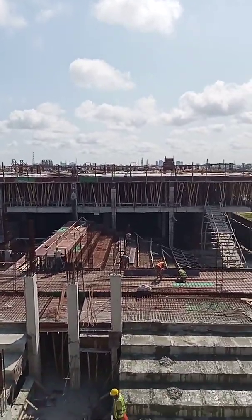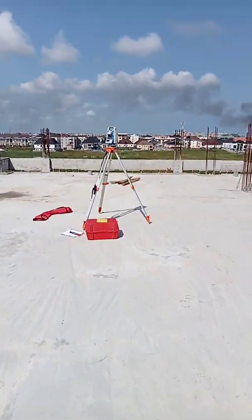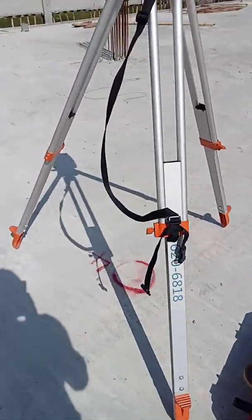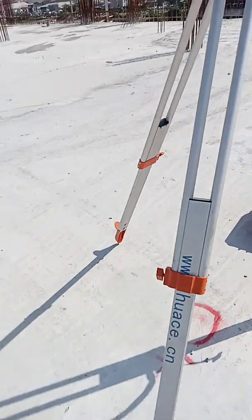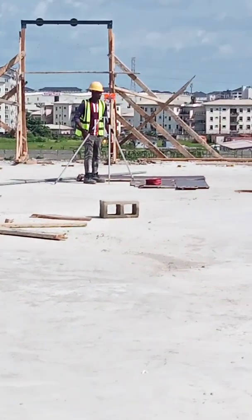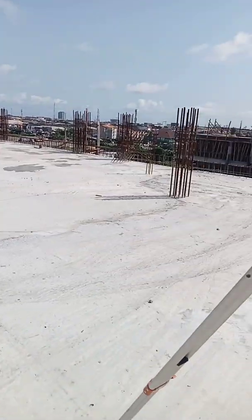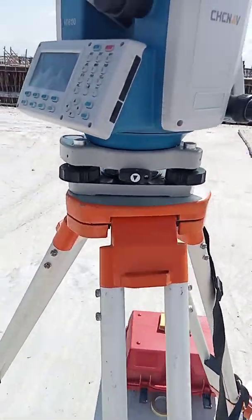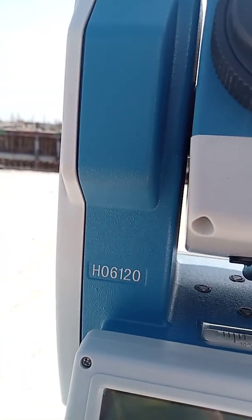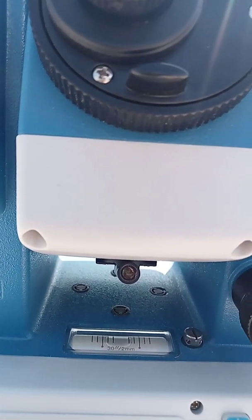We want to set out the column points, so that's what I want to do. I have two known points: point F here where my instrument is, and point G over there where the reflector is. I'll be using these two as my orientation so I can set out the column points. My instrument is set.